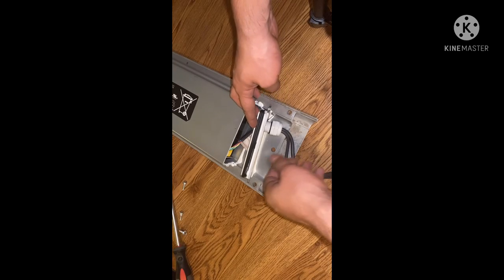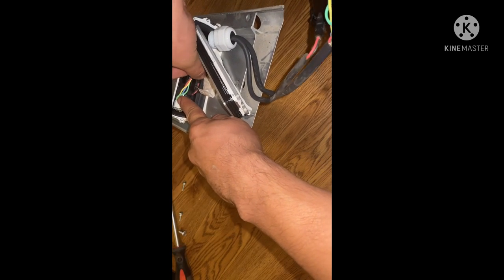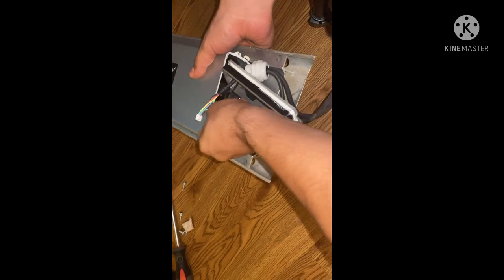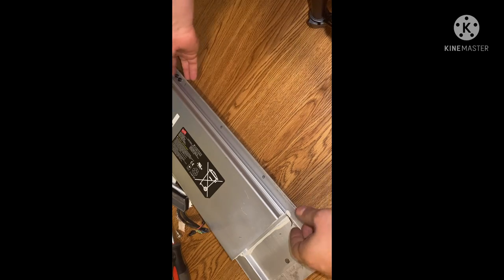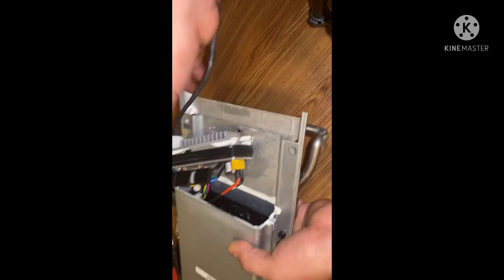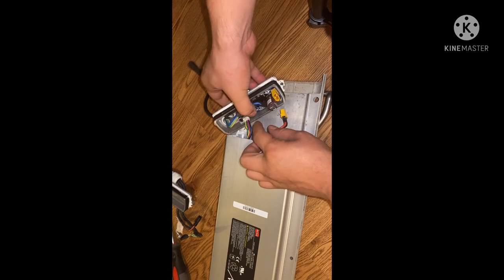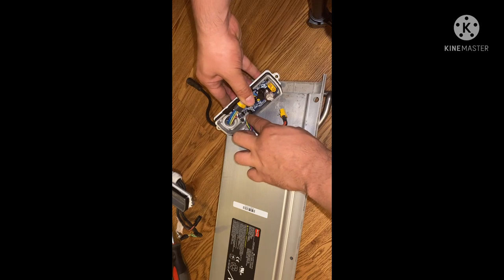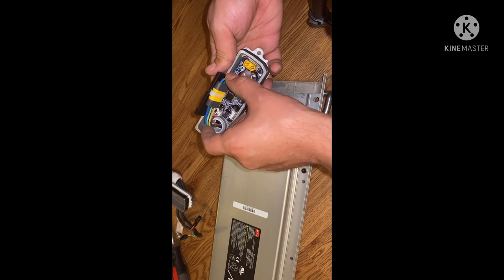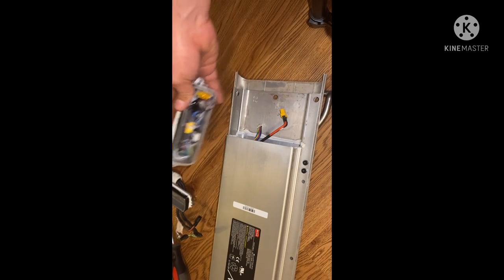What you're going to do is simply pull those off — pull it in and then pull it out to release the tab. For the opposite end, do the same thing, but disconnect from this end. Same thing here: just push down on the tab and pull off. Now you're going to reuse these, so keep this and some of these wires as well.